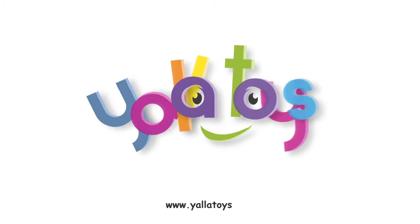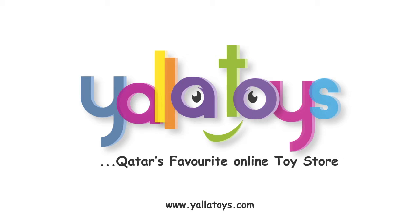متوفر الآن في yelatoys.com المتجر المفضل عبر الإنترنت للألعاب في قطر.